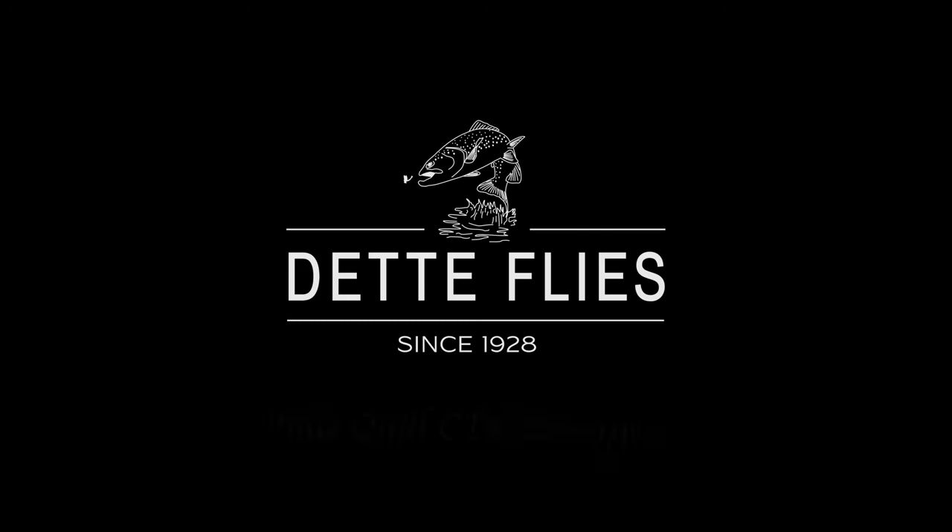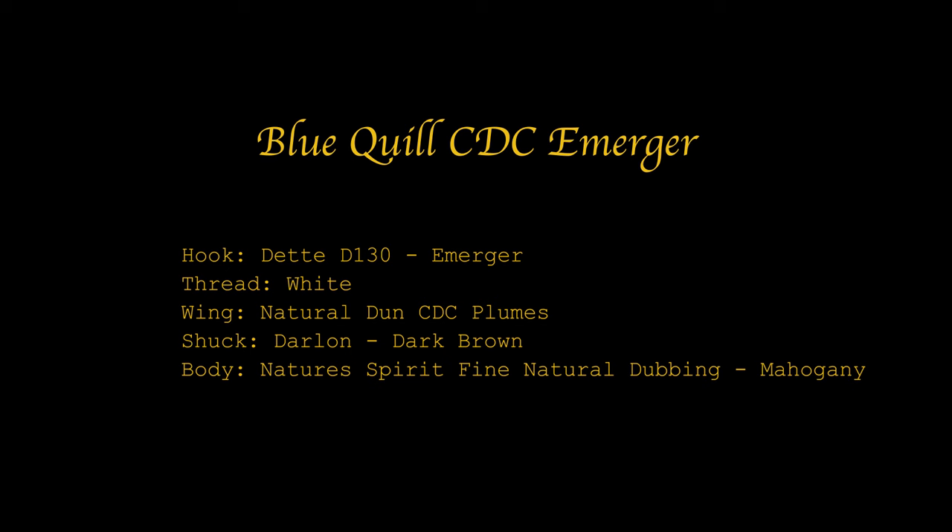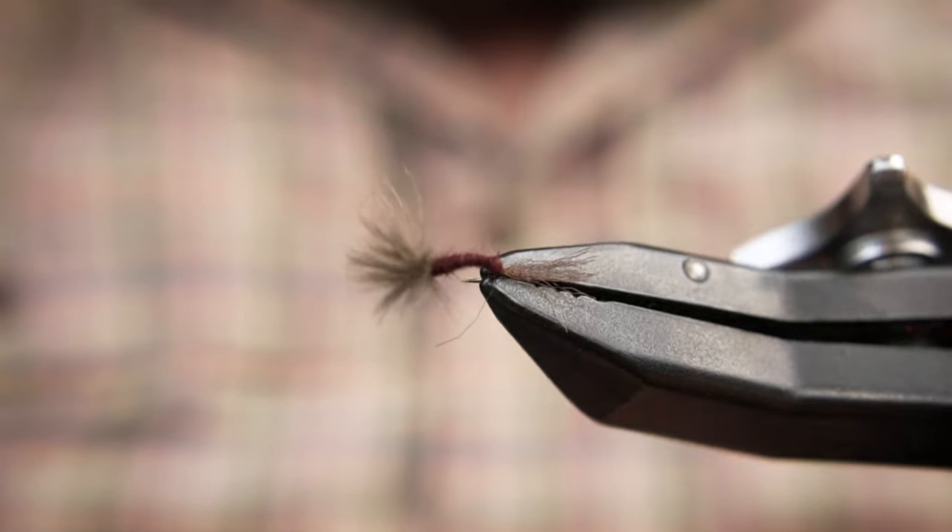Today we are going to be tying a Blue Quill CDC Emerger — a simple but effective pattern during the spring Paraleptophlebia emergences.